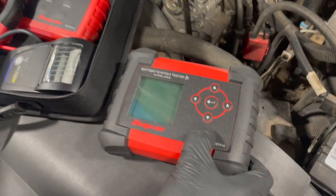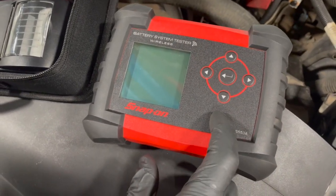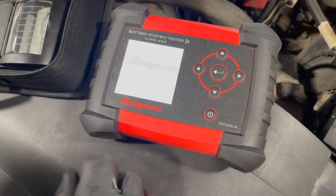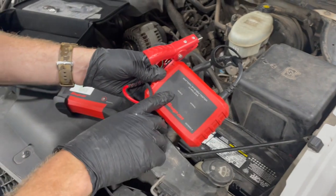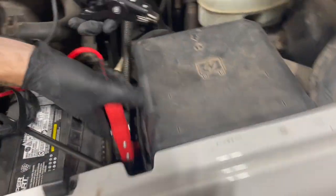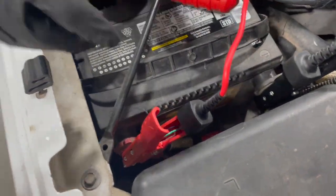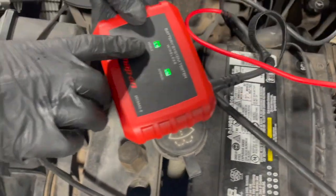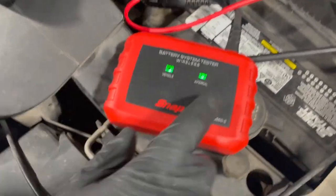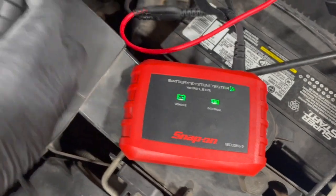We're going to fire this thing up — just hold the power button. This one here has a couple of indicators showing if it's connected or not. We're going to connect this to our positive and negative battery post. It should light up showing it's connected to the vehicle battery and the internal battery, and this Bluetooth connection shows that it's connected to our tester.